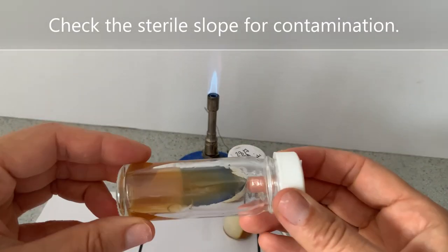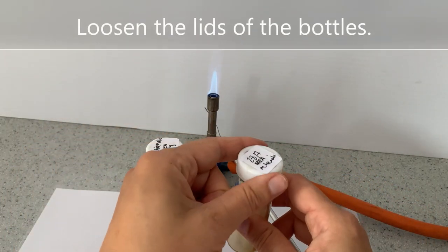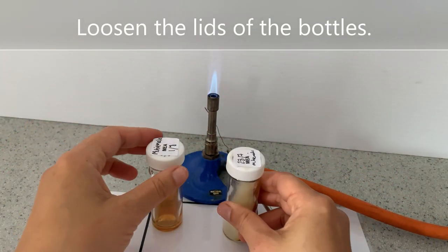Check the sterile slope for contamination. Loosen the lids of the bottles.